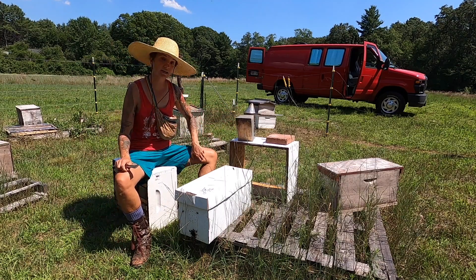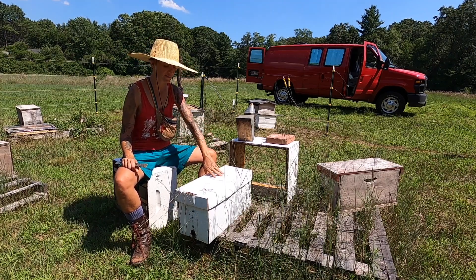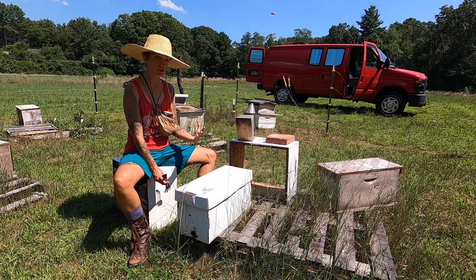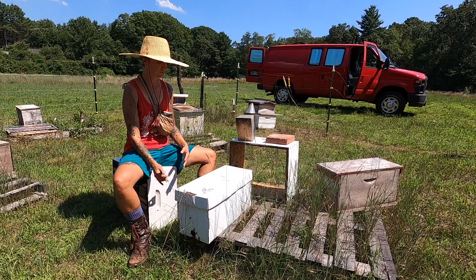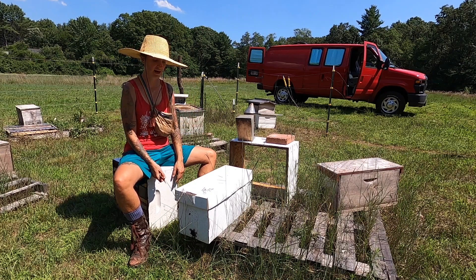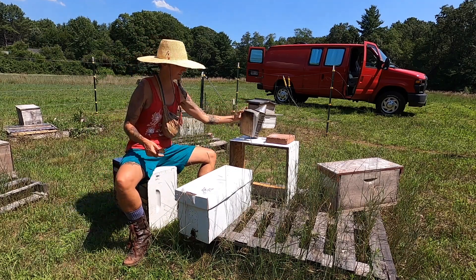Something that we do here at They Keep Bees are walk-away splits, and we're actually in the process of trialing some with a friend of ours. This walk-away split was made by taking bees, brood, and nectar from a big strong hive, bringing it to a new location, and allowing it to raise its own queen. We made this one very strong — we shook two frames of bees in on top of four frames with capped and open brood and nectar. We're going to check on it and see that it's raising a queen.